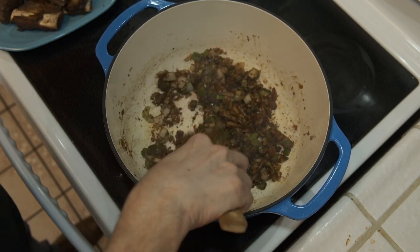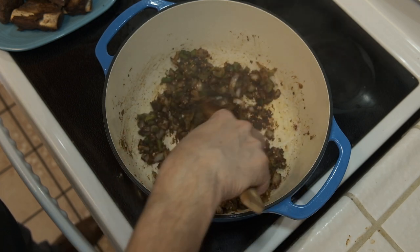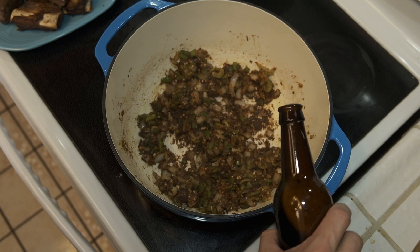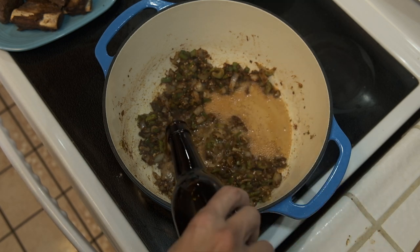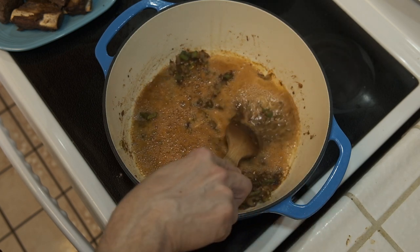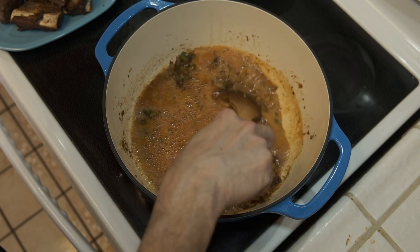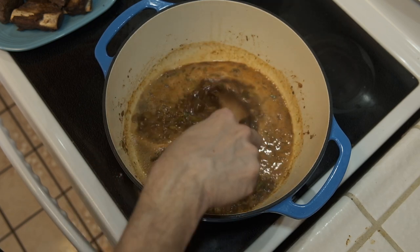Don't worry about all that yumminess stuck to the bottom of the pot, because now we're going to add the beer — I'm using a nice dark beer — and this is going to help deglaze the bottom of the pot. I'll get the beer stirred in and cook it down for a good three to five minutes; I want to get that alcohol to cook out of the beer.